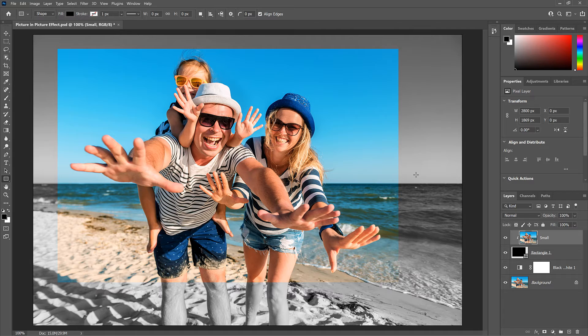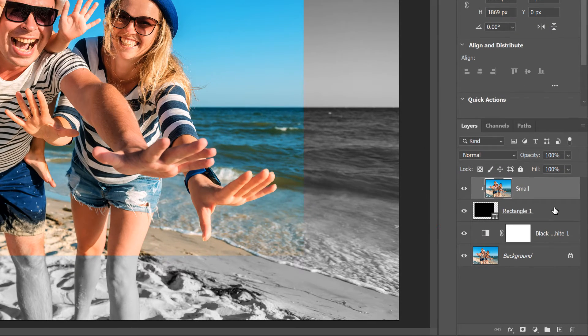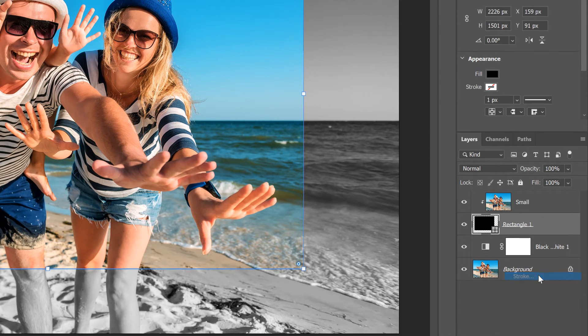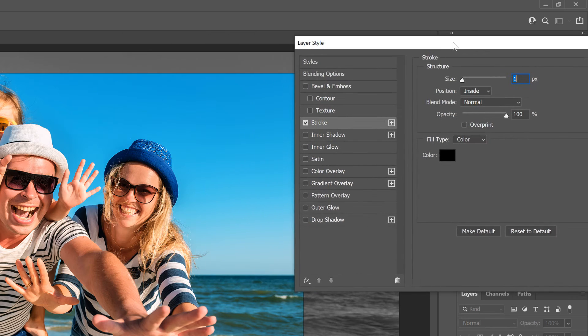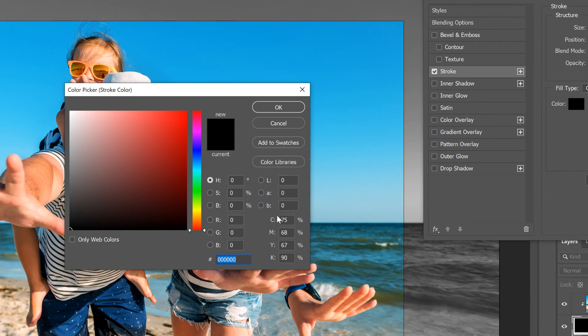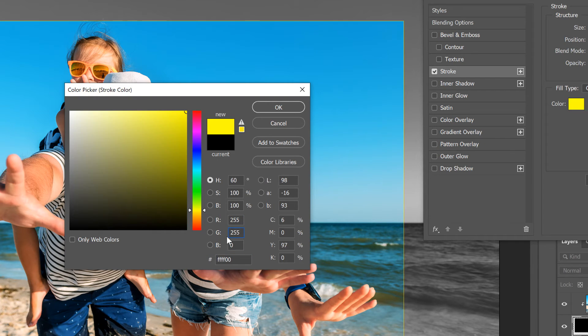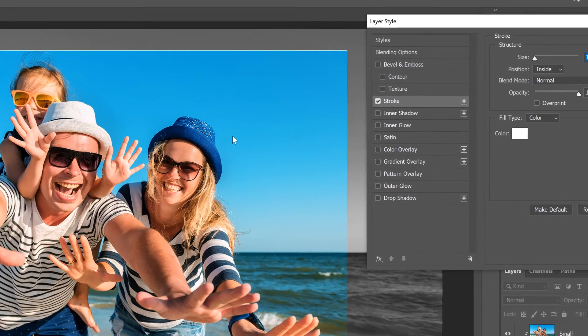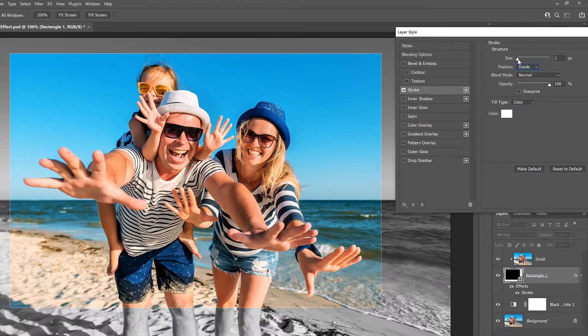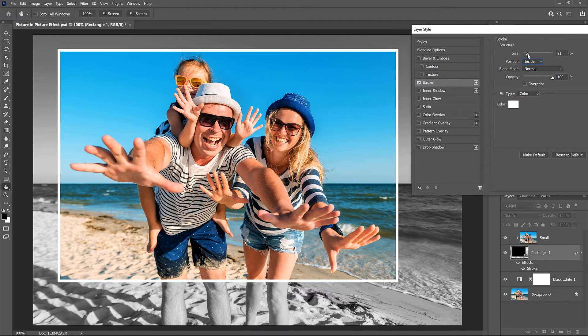To help the smaller image stand out, we'll add a border and a drop shadow, starting with the border. In the Layers panel, select the Shape layer, then click the Layer Effects icon at the bottom and choose Stroke. This opens the Layer Style dialog box. Change the stroke's color by clicking the color swatch and in the Color Picker, choose white by setting the R, G, and B values to 255, then click OK. Make sure the position of the stroke is set to Inside, then drag the Size slider to set the width of the border. The size you need will depend on your image — I'll set mine to 40 pixels.